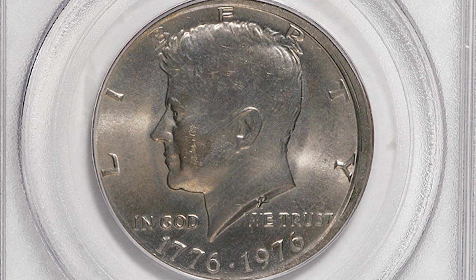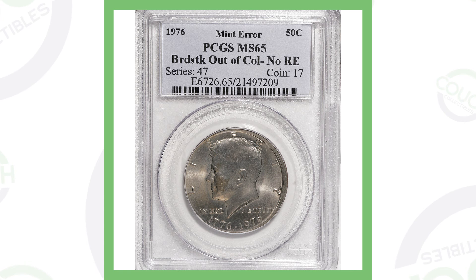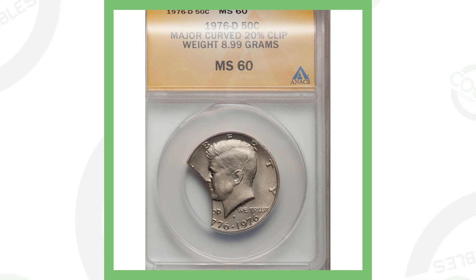It's got no reeding on the edge, and you can obviously see that error taking place to the right of the coin on the front, and on the back as well. This is definitely something to look for when you're coin roll hunting half dollars. This coin sold for over 120 dollars.